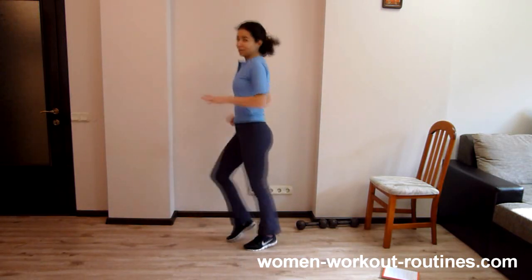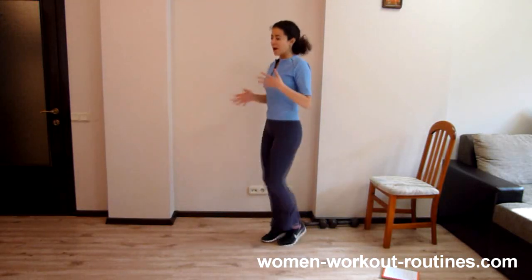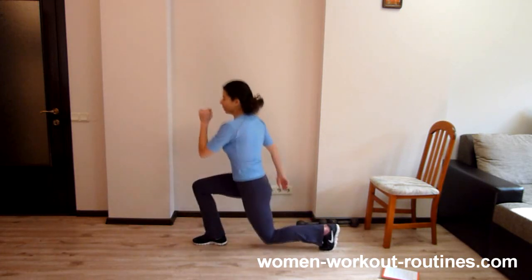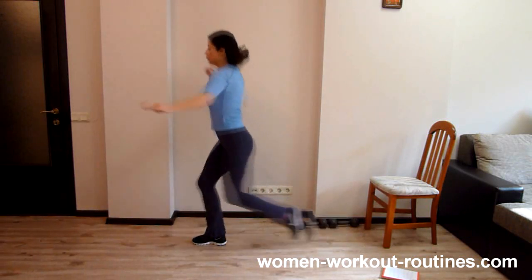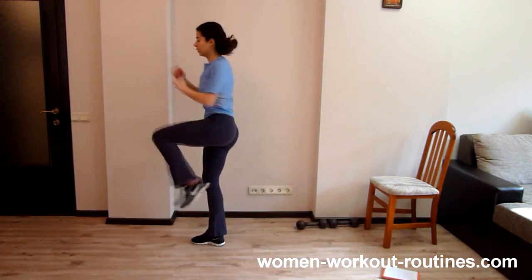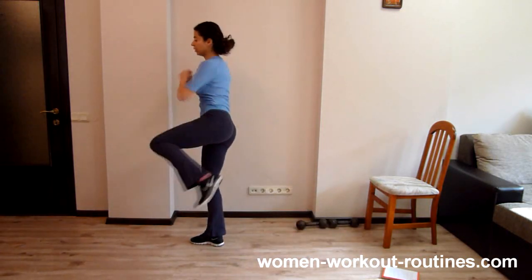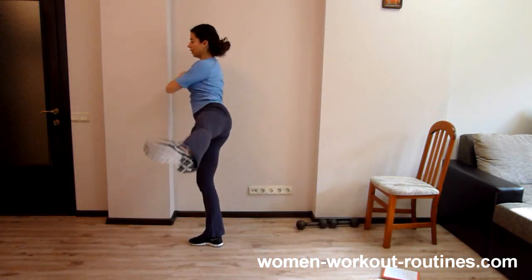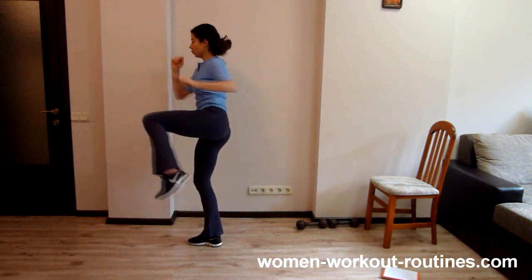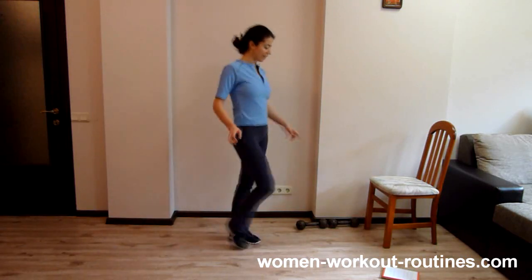It is also new for me. I do this exercise for the first time today. I like to create exercises — they are not new, but I like to combine them in a new way. Let's start. Keep balance. One. Two. Three. Four. Five. Six. Seven. Eight. Nine. Ten. Well done. This is a very nice exercise. I like it a lot.